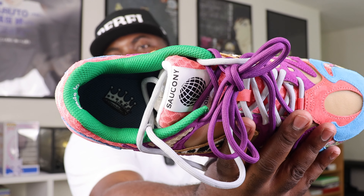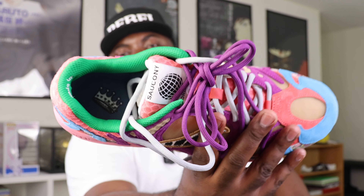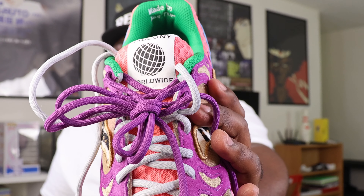Something that Jae Tips lives by — right here it says 'Remember Who Fronted.' You have the crown logo right there on the tongue of the shoe, on the inner sole, and then 'Saucony Worldwide' right there on the tongue as well. On the other side you actually have 'Savior Originals' — Jae Tips has a brand called Savior Worldwide, and Saucony of course goes by Saucony Originals. Love seeing the mashup of co-branding right there on the tongue.